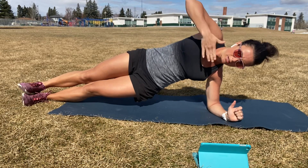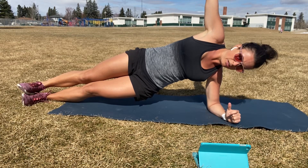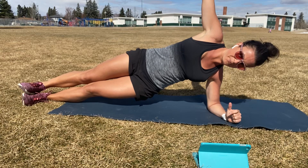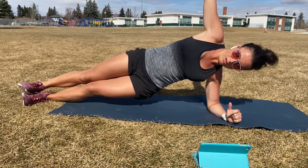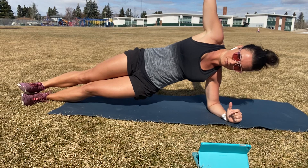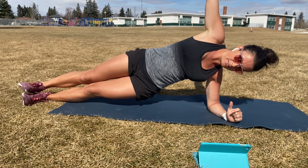Okay, so we're trying to stack our weight on top of that bottom arm. You can drop down to your knees here if you need. Head, neck, neutral. Already hitting that halfway mark here, guys. Ten seconds.